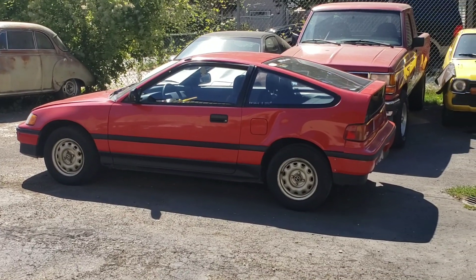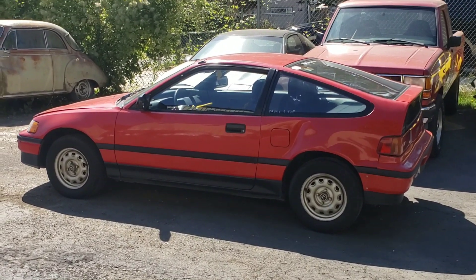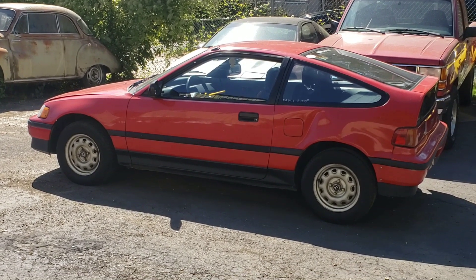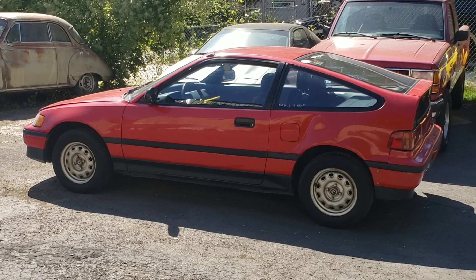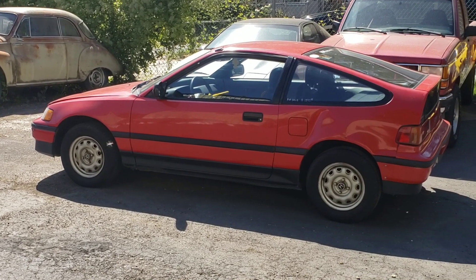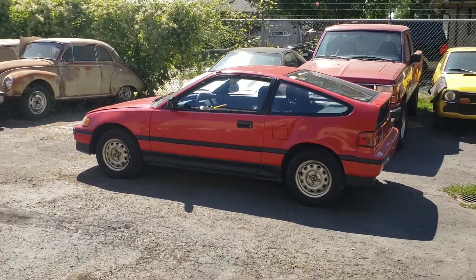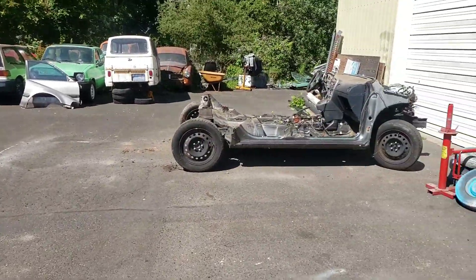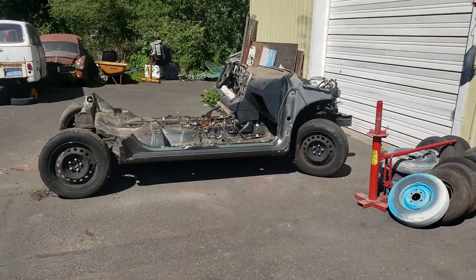So my plan was to cut this 1988 Honda CRX DX up this weekend so I could use it for a donor for one of my microcar projects, and YouTube has spoken and talked me out of it. So what did I do? I cut up a different car.